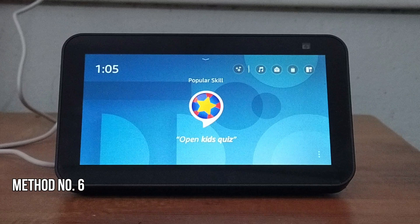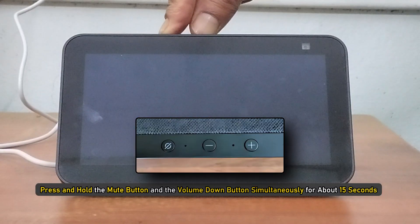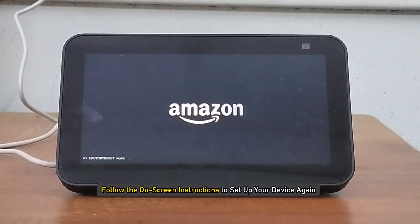Method six: Reset the device. If the methods shown didn't help, reset the device. Press and hold the mute button and the volume down button simultaneously for about 15 seconds until the Amazon logo appears. Then follow the on-screen instructions to set up your device again.